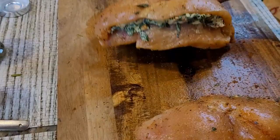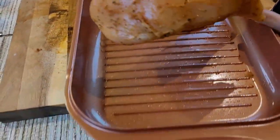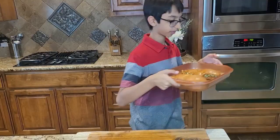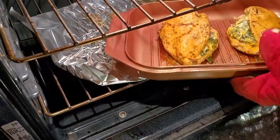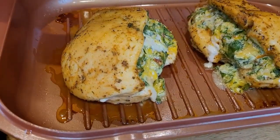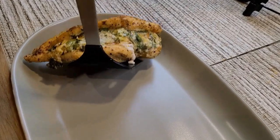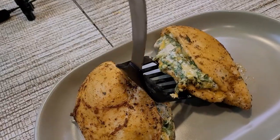Now I'm going to transfer my chicken into the baking dish, and I'm going to bake this at 400 degrees Fahrenheit for 20 to 25 minutes. Now my chicken breasts are ready and I'm going to take them out of the oven. This is my juicy chicken and it looks really nice — the taste is really good. Look at the stuffing inside, look how nice and neat it looks. Now I'm going to take out the second one — look how nice it looks!